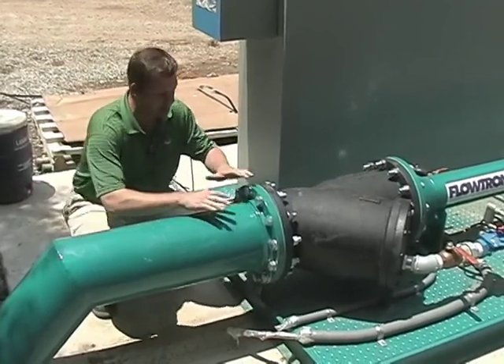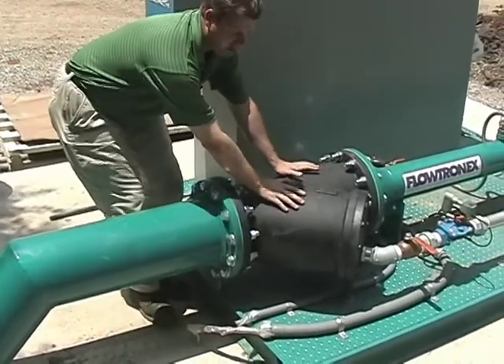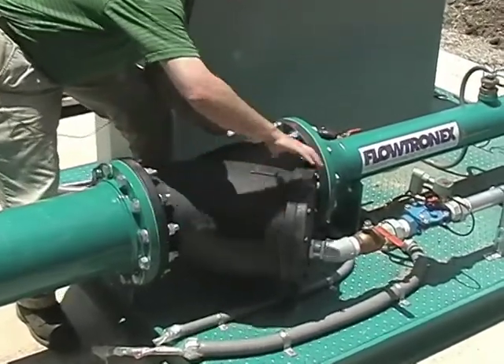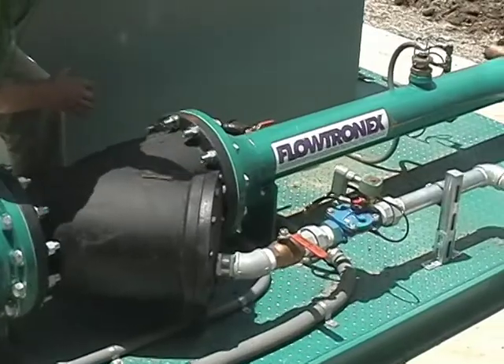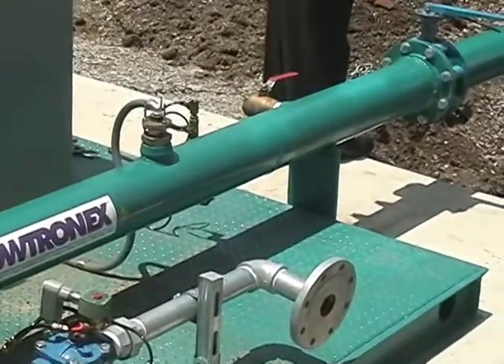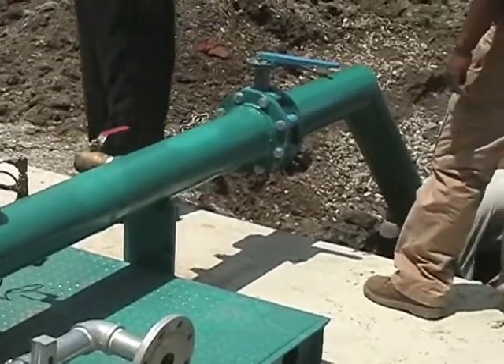The water moves through this pipe into the Y-strainer, which is nothing more than a big sieve, continues through this pipe and through the drive mechanism, and then goes out the Z-pipe on the other end out into the golf course.